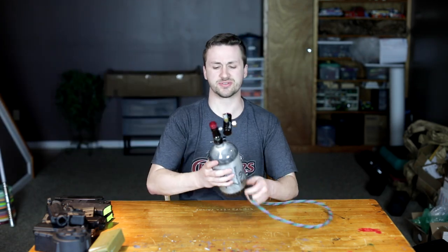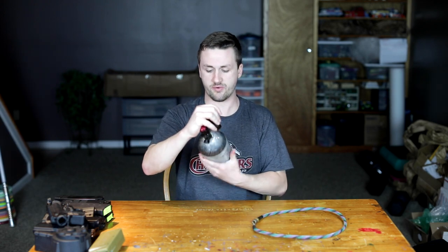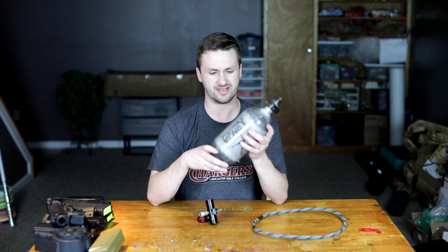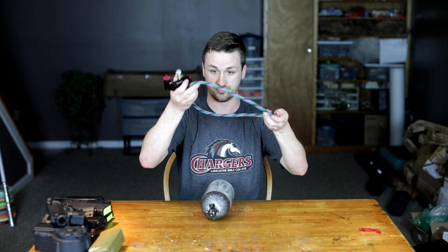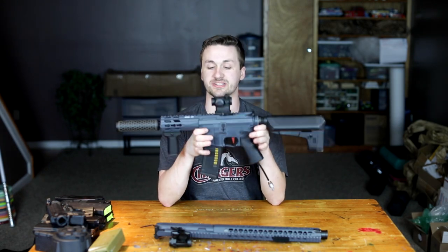He's got a really nice setup here — this is a Ninja 90 4500, looks like it's in really good shape. I believe it should be current hydro — yeah, it's got plenty of hydro left on it. These Red Line SFR regulators are awesome, and then he's got a pretty cool amped line here as well.